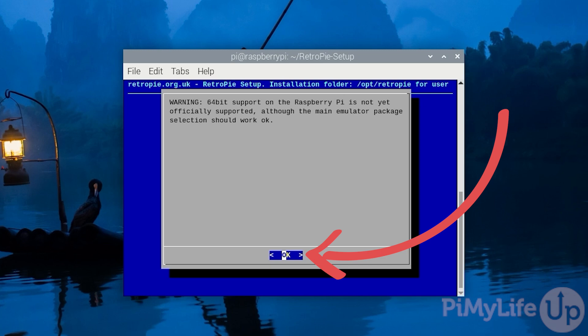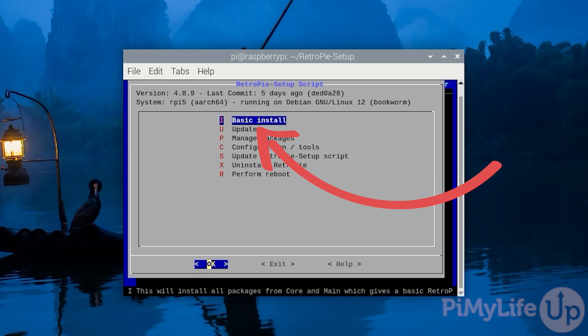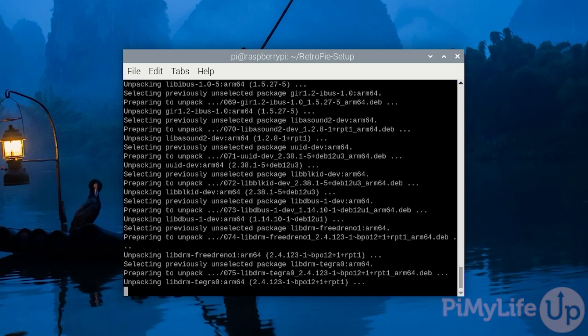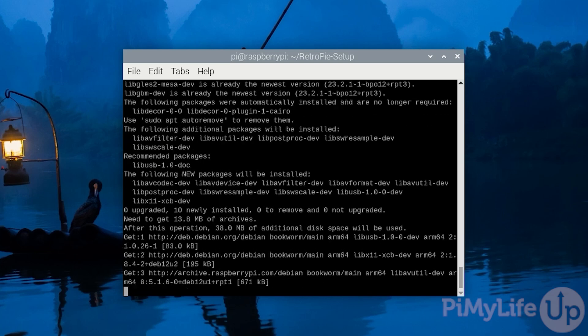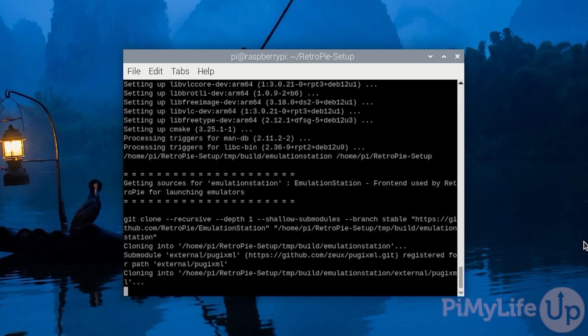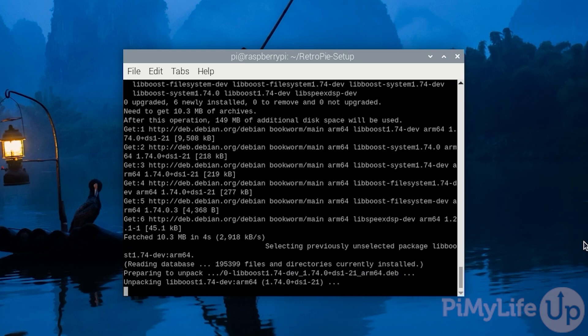Now press Enter to continue. The best way to install RetroPie is to stick with the basic install option. Ensure that basic install is selected and then press Enter. The next message will tell you it's about to install packages from the core and main branches. Use the arrow keys to select Yes and then press Enter. RetroPie will now take significant time to compile and install — this process took us about 40 minutes with a Raspberry Pi 5, so now is a perfect time to take a break.